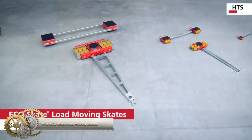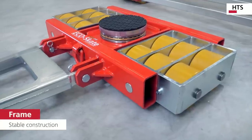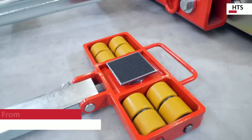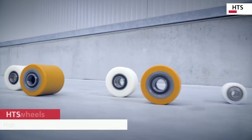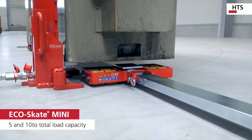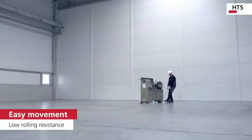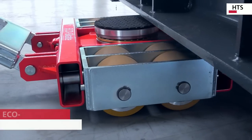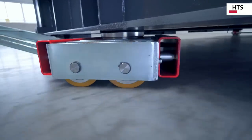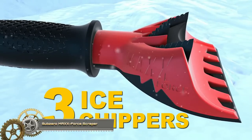HTS Eco Skate load moving skates — HTS manufactures the widest range of transport undercarriages with three or four point support, with load capacities from 5 to 220 tons, and installation heights between 60 and 220 millimeters. The transport skates or dollies are available with two types of wheels: polyurethane for universal use on all floor surfaces, and nylon with less rolling resistance for flat and smooth floors.